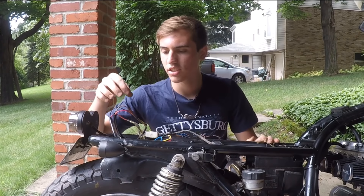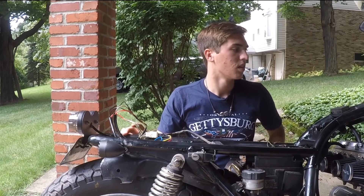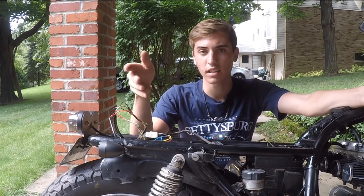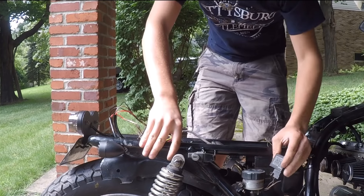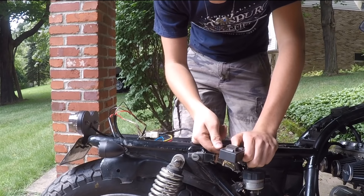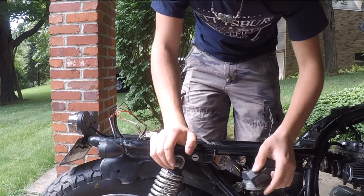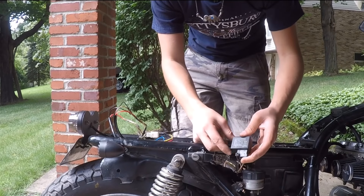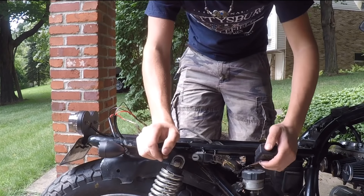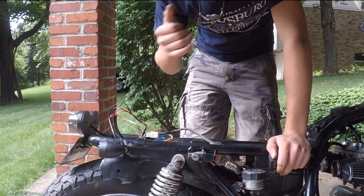I now have all the wires kind of loosely connected and I'm going to connect them properly so they won't come undone. The flasher unit must be bad if the turn signals don't flash, so I'll need to get a new one — hopefully they'll flash after that. Solid turn signal lights are fine for now. Next I'm going to get all these wires connected correctly and then the job will be pretty much done.